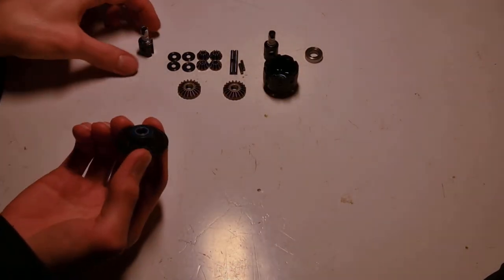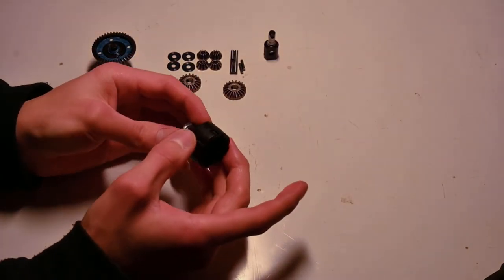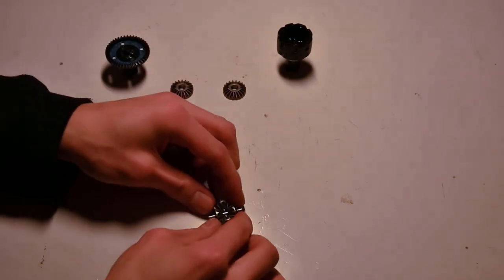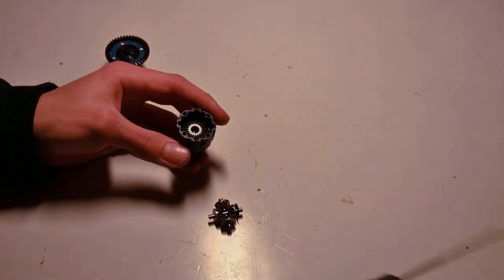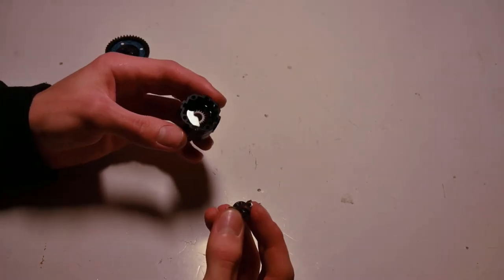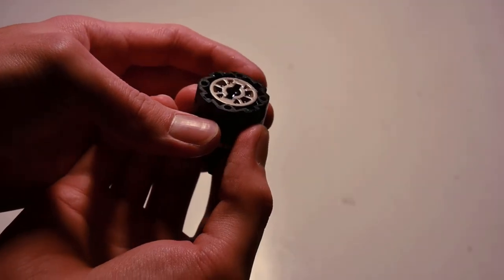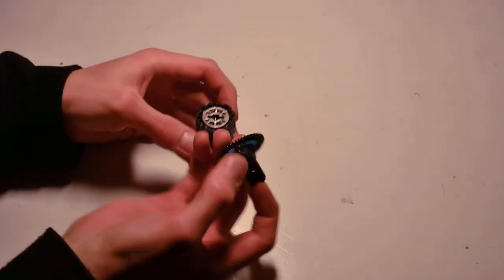Now that all the greasing is done, we can start putting it together. As I push in the out drive, I make sure not to push the o-ring out of place, and I wipe off any excess grease that comes through. I assemble the four small gears first so I can just drop them in. I fill the diff to the top of the out drive, then drop in the bevel gear. I add more oil, drop in the four small gears, and check the oil level before dropping in the final bevel gear.